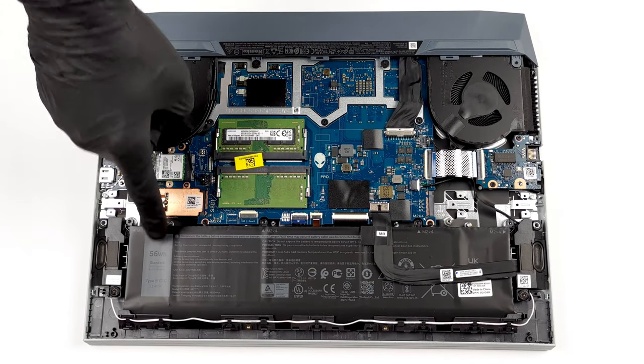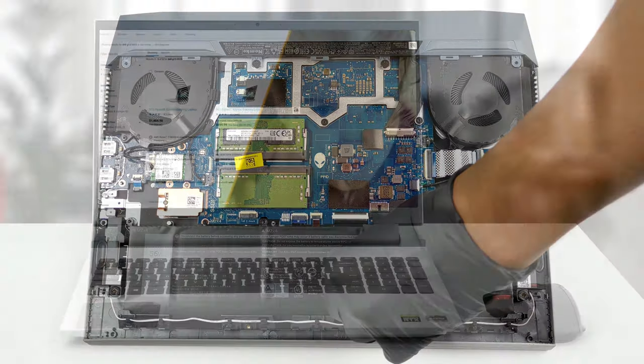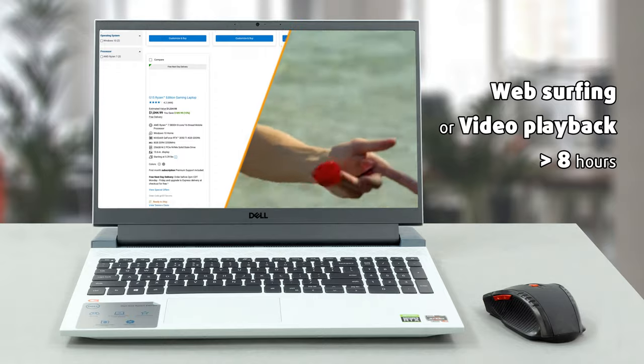The battery in our Dell G15 5515 has a capacity of 56Wh, which is enough for more than 8 hours of web surfing or video playback.